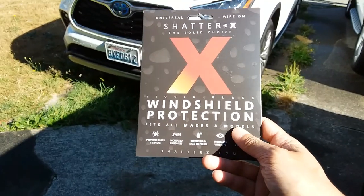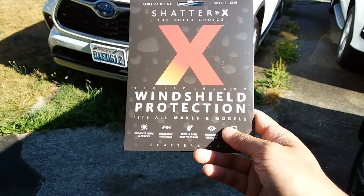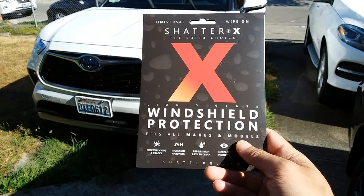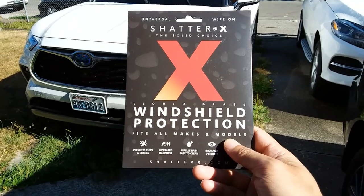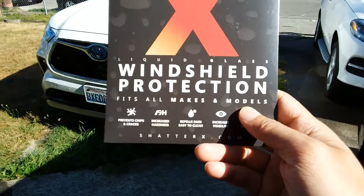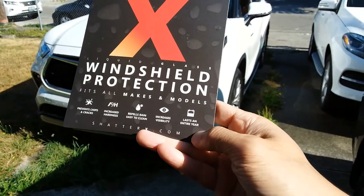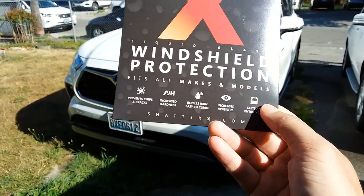Based on what they're touting, this not only prevents rock chips and cracks — most windshields have a hardness level of 5H, and by applying this coating it increases the hardness to 9H. It also has hydrophobic abilities, so if it's raining, water will repel right off your windshield. It's also going to increase visibility from glare, according to ShatterX.com.